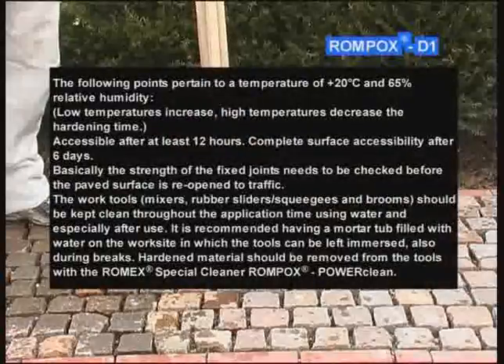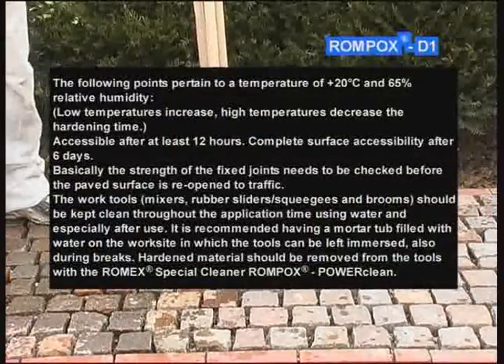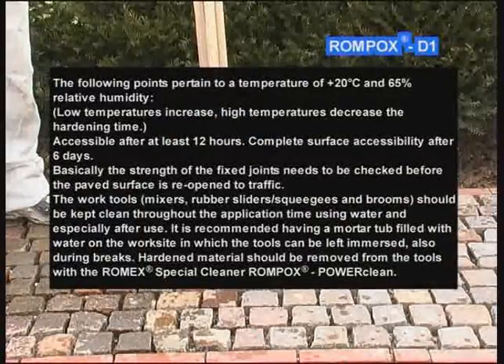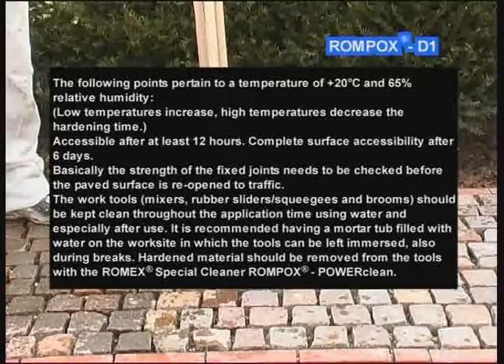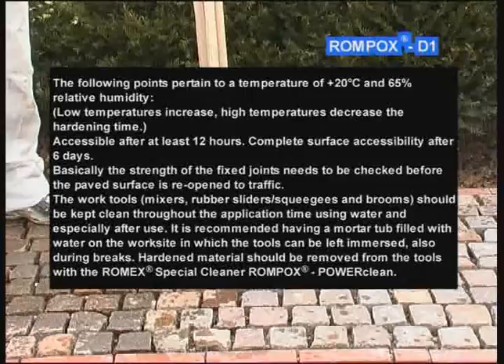The following points pertain to a temperature of 20°C and 65% relative humidity. Low temperatures increase, and high temperatures decrease the hardening time. Accessible after at least 12 hours. Complete surface accessibility after 6 days. The strength of the fixed joints needs to be checked before the paved surface is reopened to traffic.